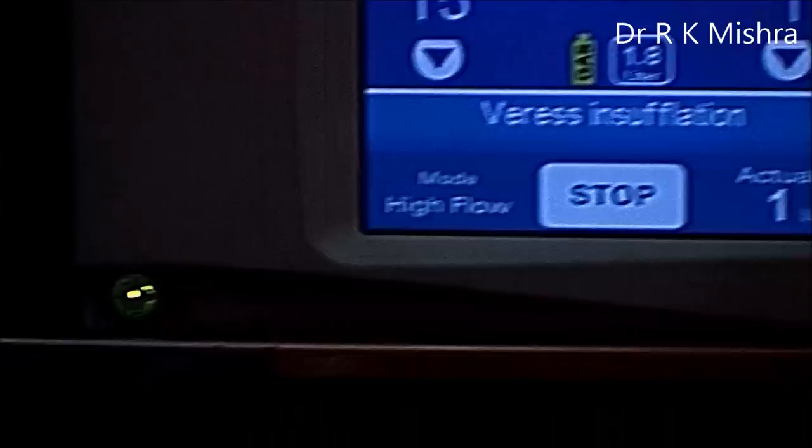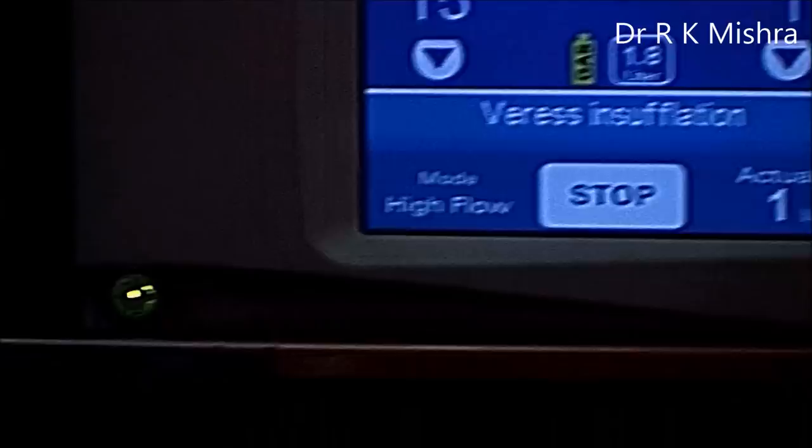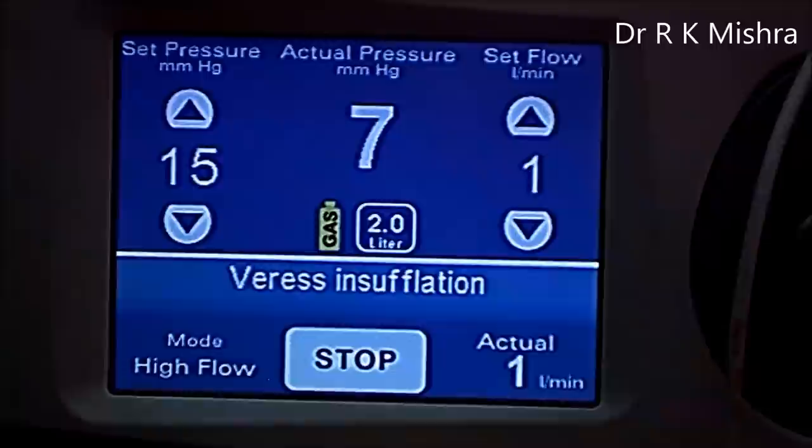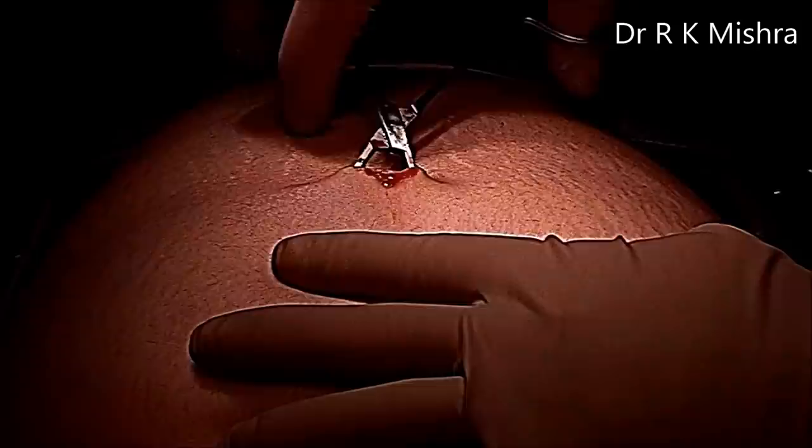The preset pressure is 15, actual pressure is 7, and flow rate is 1 liter per minute. Approximately 1 liter of gas is already in and it is going correctly. The incision is now enlarged to 11 mm.